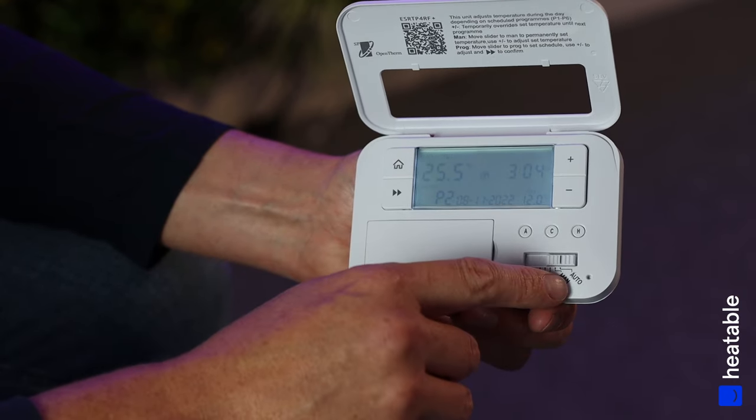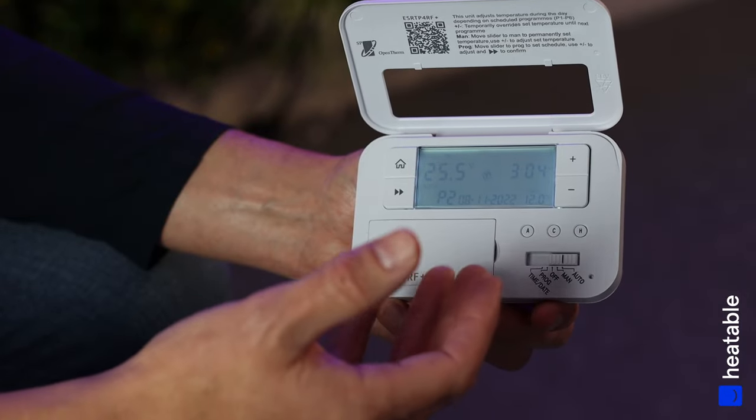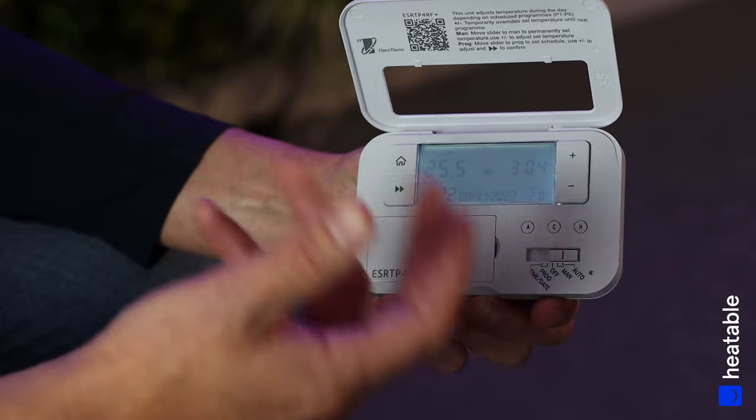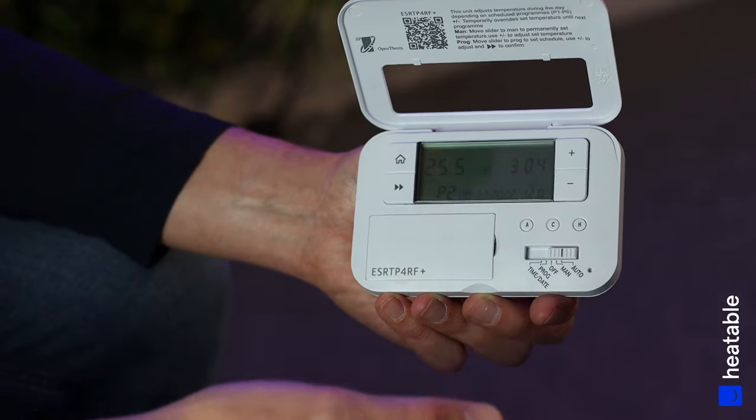Now slide all the way over to the right — it's set to Automatic, which means the program we set earlier is built into the controller. The boiler will come on and off at the times and temperatures we set.